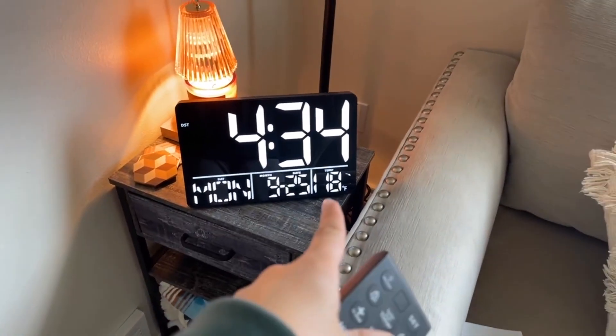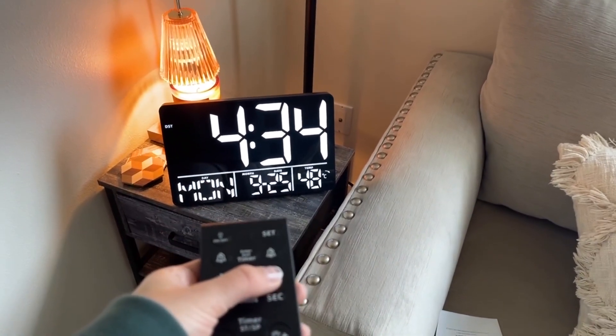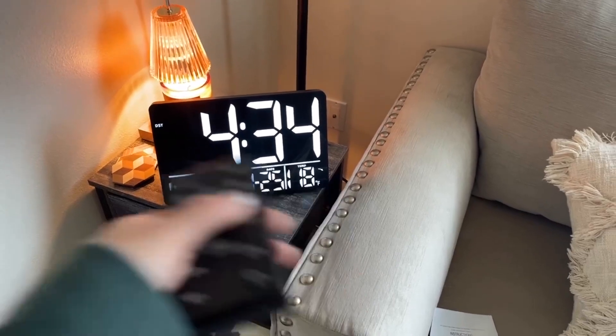It also shows the temperature in the corner. It's reading a little high right now because I have it next to my candle, but you can also change that to Celsius if you want — that's totally up to you.